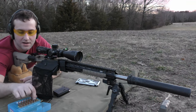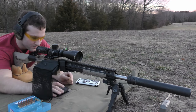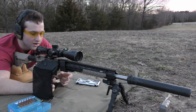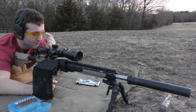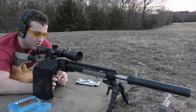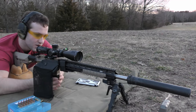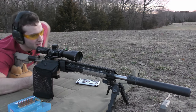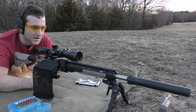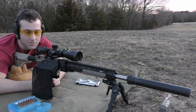This is probably going to be a pretty fast-paced video. We have a 6.5 Grendel AR-15 built by yours truly. I'll put the rifle specs in the description below, but essentially it's an Aero Precision receiver set, an Odin barrel, Liberty suppressor on the end, Sons of Liberty Gunworks bolt carrier, and an Athlon scope on top with a Warne scope base and a hodgepodge of other parts.